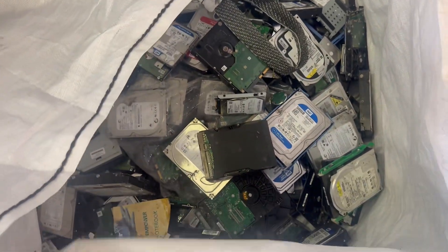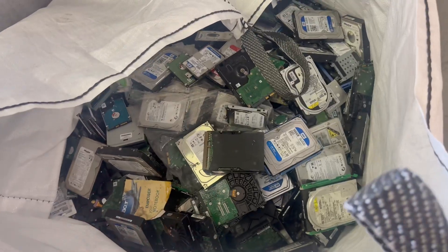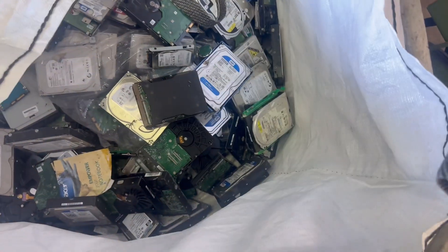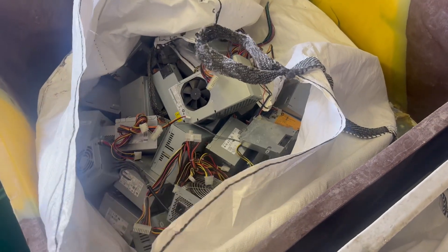We've also added these hard drives through. The caddies need removing off them, and once they're removed they'll go into a hard drive crushing machine — all the data fully destroyed with a data destruction certificate for the clients.